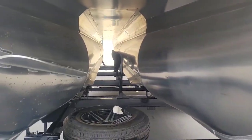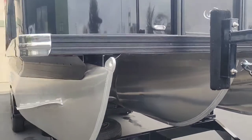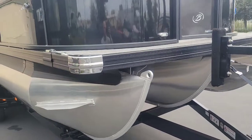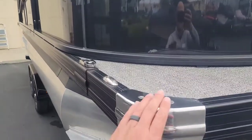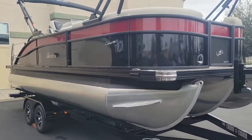You got the full-length tri-tune with the full underskirting. Really nice big stainless steel corners there — great protection if you get a little crazy coming into the dock.